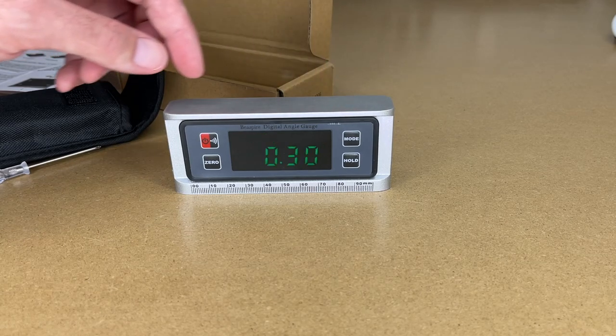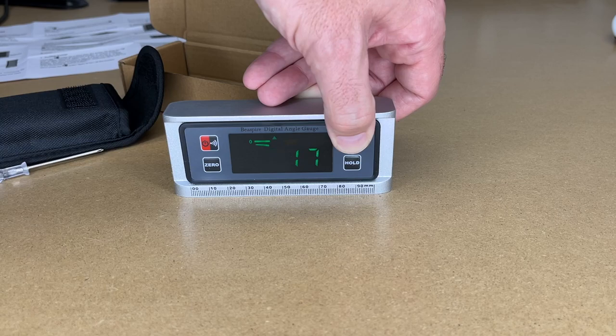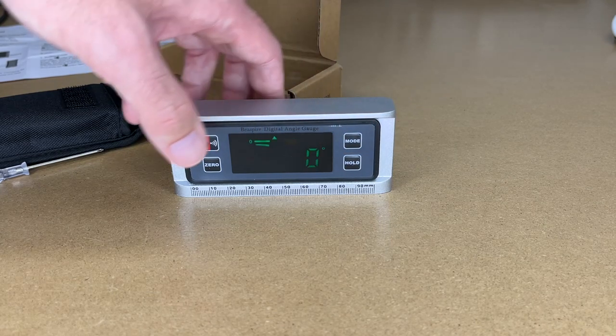Let's hit mode. This has the different designations — this is degrees, percent grade, this is 2 millimeters per meter, and this is inches per feet. Let's go back to degrees.